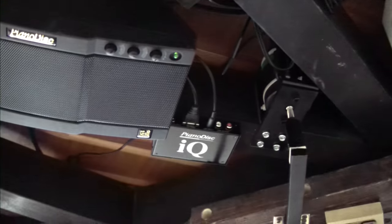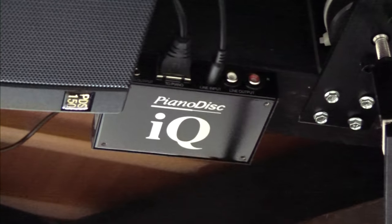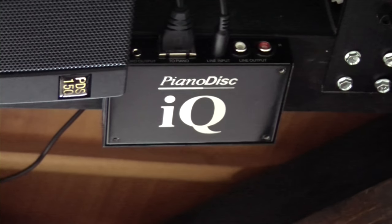We're very proud of the work that we do here at Piano Outlet. If you have any questions, feel free to call us. I hope that this little demonstration gives you an idea of what our MagicStar and piano disc system can do for you. Thank you very much.